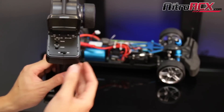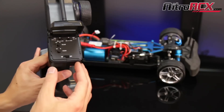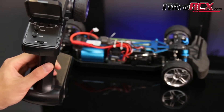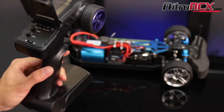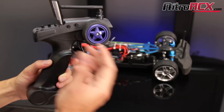Another thing I like to check is the dual rates. The throttle dual rate I like to max out, and the steering dual rate I'd like to max out as well. If you have a digital transmitter like Futaba, JR, Spektrum, or others, you want to have your endpoints at 100% and your throttle trim zeroed out.